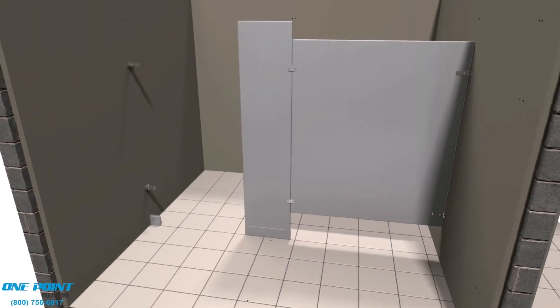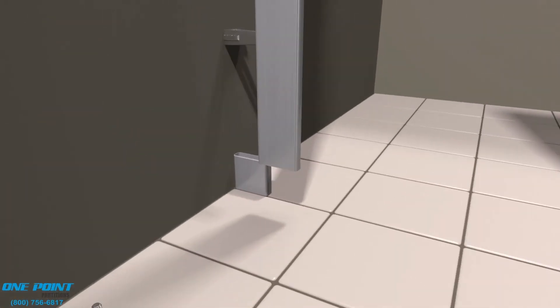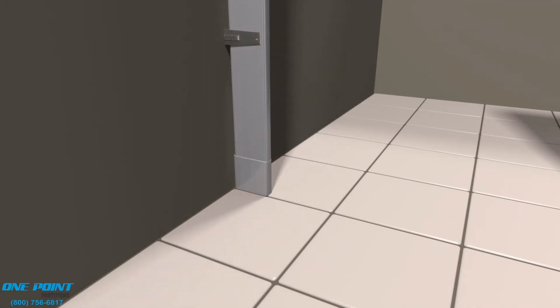Next, we'll work on the other pilaster in this alcove stall. Same thing — we'll insert a leveling bolt and use it to make sure the pilaster is plumb and level.